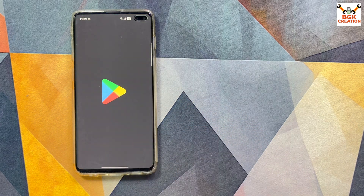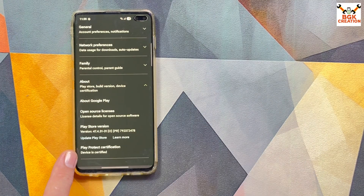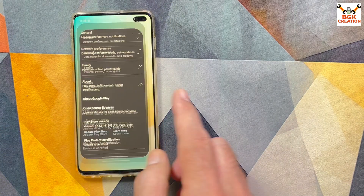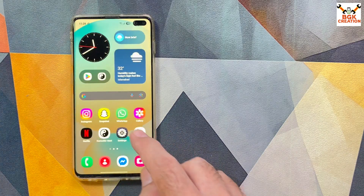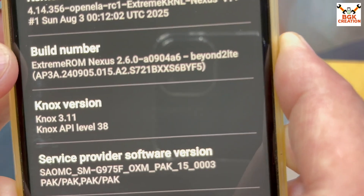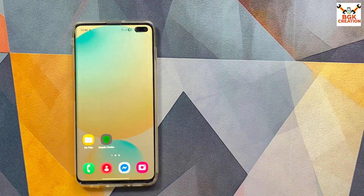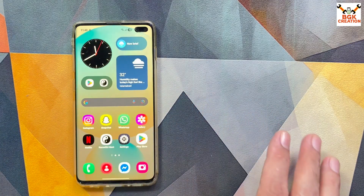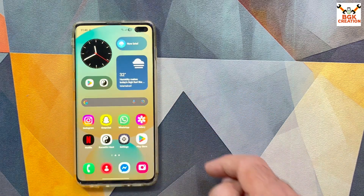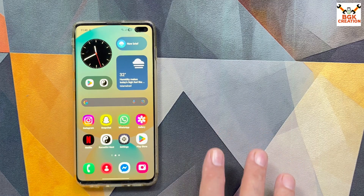Opening the Play Store confirms the device is now certified. To summarize: I got the latest Extreme ROM Nexus 2.6.0 with One UI 7.0, the model shows correctly as Galaxy S10 Plus, Strong Integrity is passing, banking apps work, and everything is running smoothly. This is a very good ROM and you are definitely going to enjoy it. Thank you for watching — take care and see you in the next video.